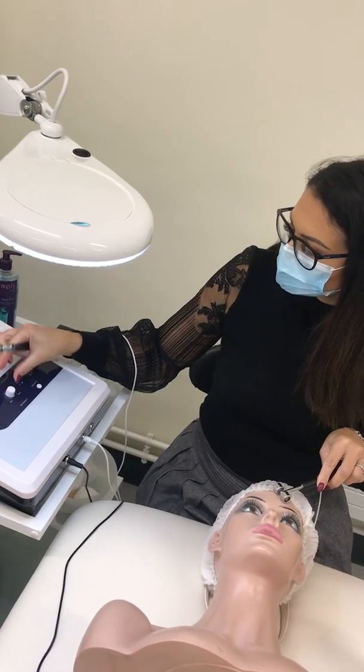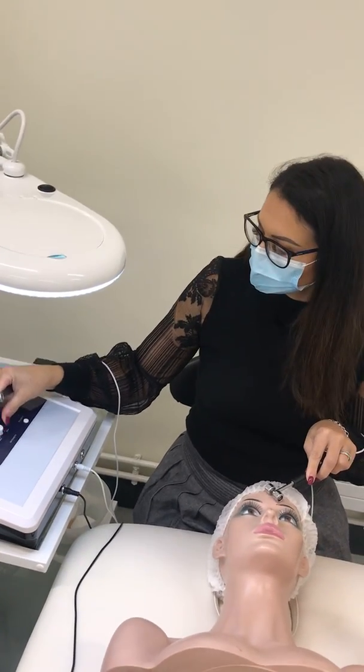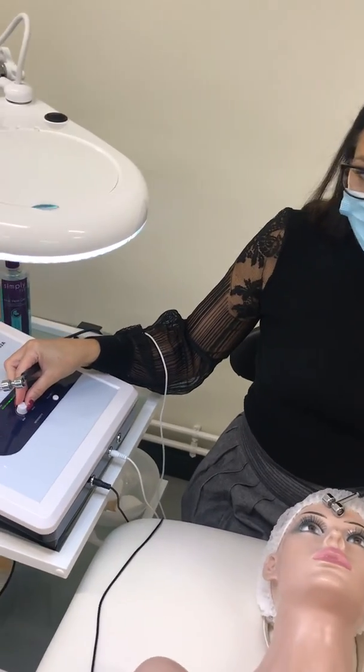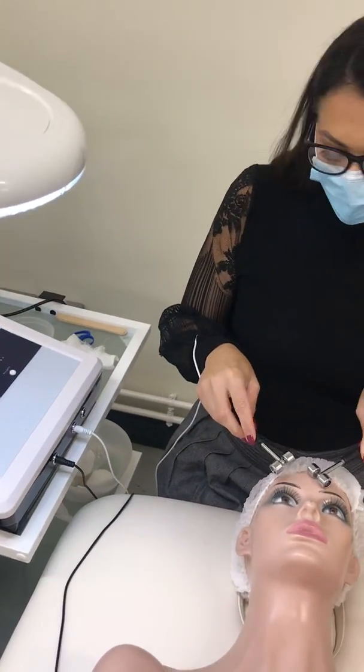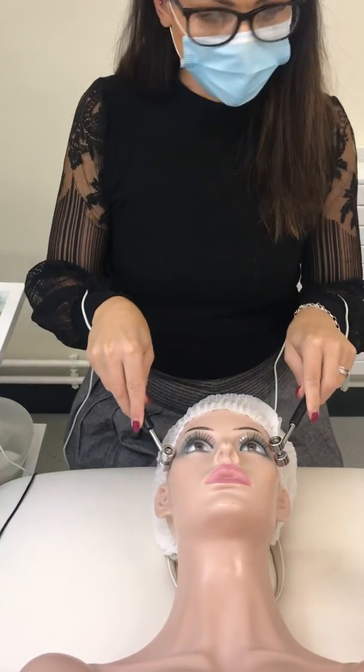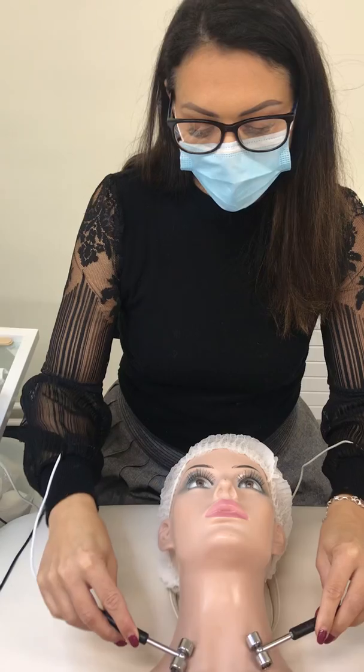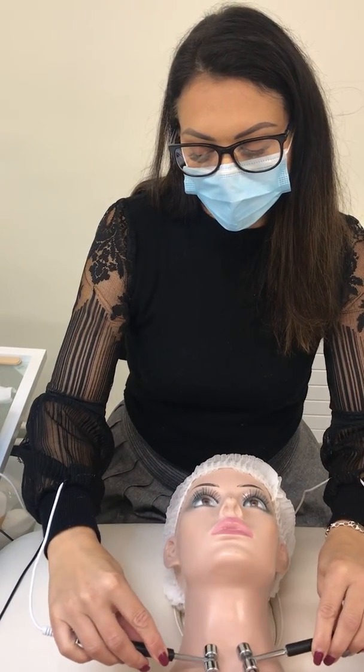Once you have the electrode in contact with the client's skin, keep rolling and turn up your intensity. When your intensity is up, roll down to the clavicle or collarbone and then roll in.